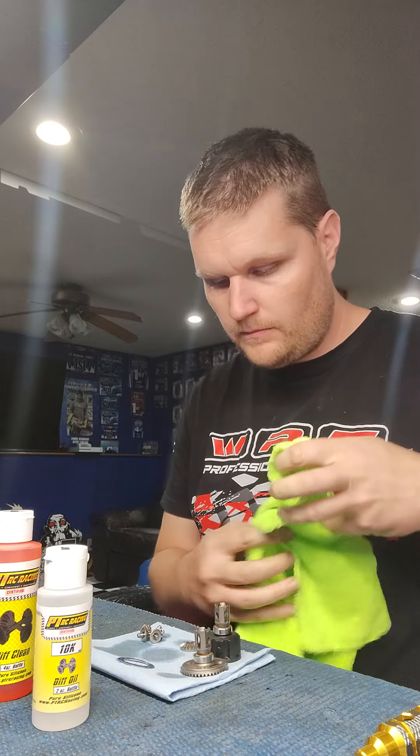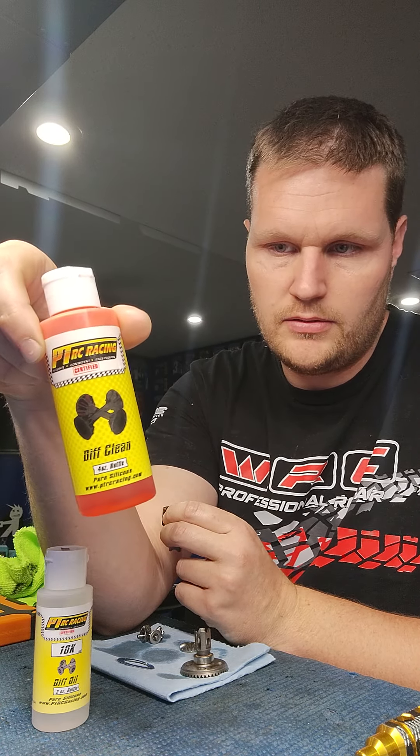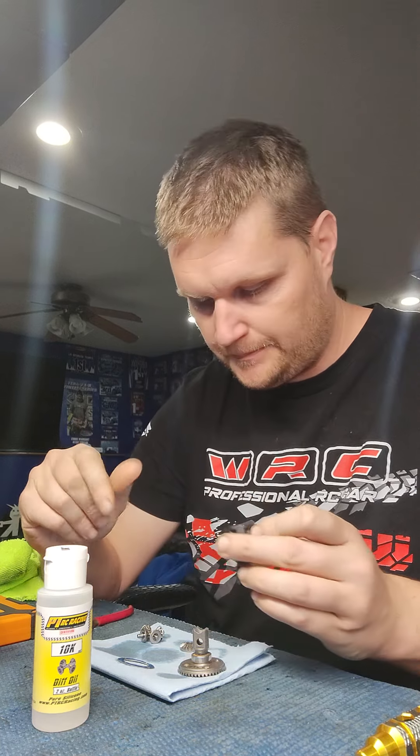I've already drained it to speed the video up, but I'll show you what I do. When I open the diff up I turn it upside down on a paper towel and let most of the fluid drain out. Then I use this product from PT Racing — it's a diff clean. It's basically the thinnest form of silicone oil you can get. I put a little bit in, put the top back on without bolting it, and spin it around. That thins out the existing leftover old diff oil.